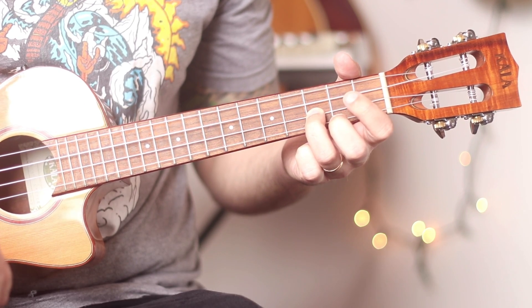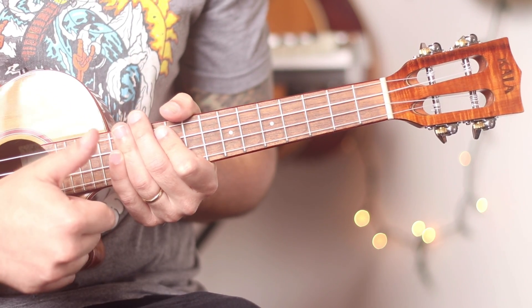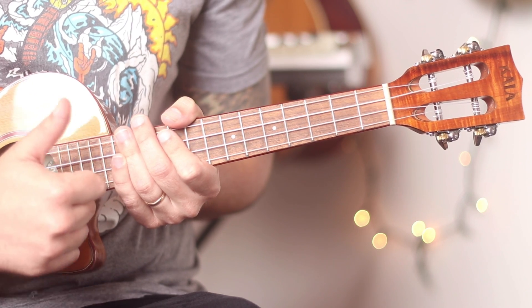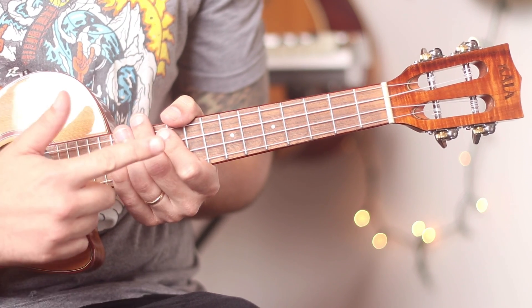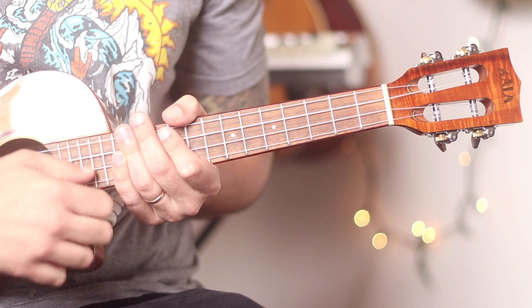If you know that melody, go ahead and leave a comment below. So there we go — we have introduced how to read key signatures, new key signatures, the key of G, three-four as a new time signature, and we've also touched on sixteenths and dots as well.